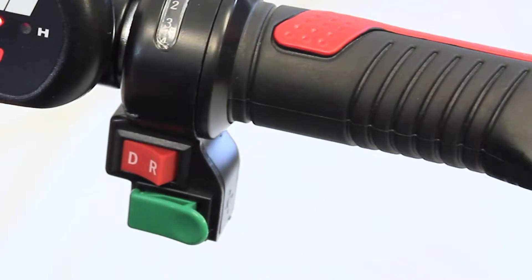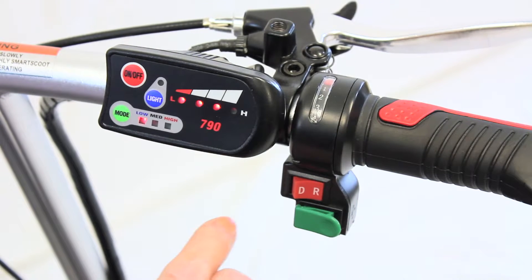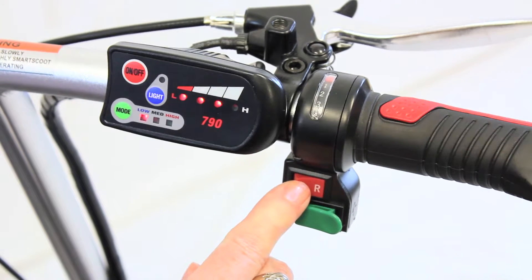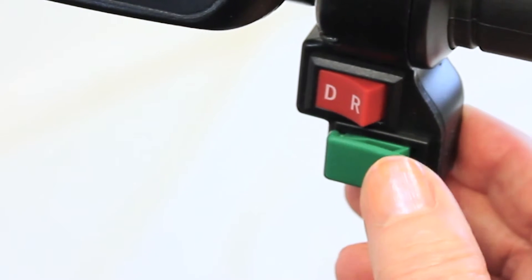To put your scooter in reverse, turn the red switch from the D position to the R position. A beep will sound to let people behind you know that you are backing up. To put your scooter back in drive, turn the red switch back to the D position. The green button below the red switch is a horn that produces the same beeping sound.